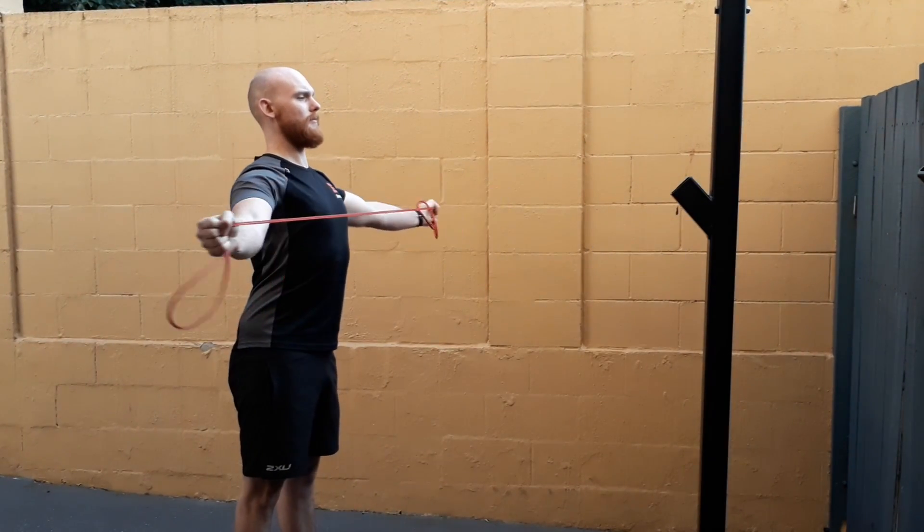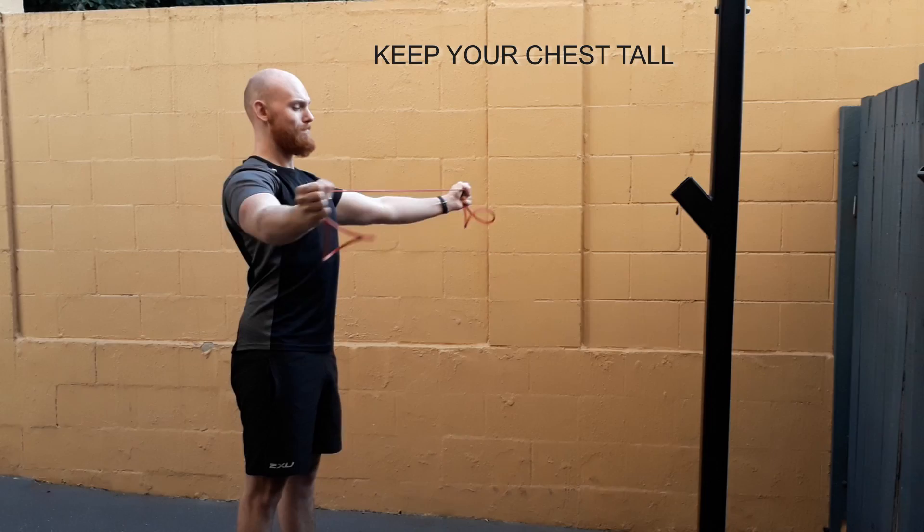Band pull-aparts. Three words: posture, posture, posture.